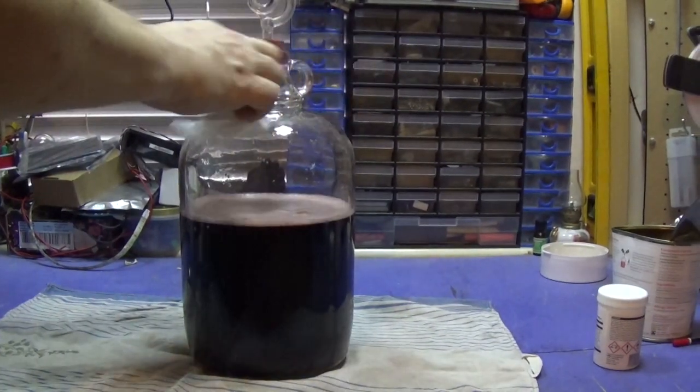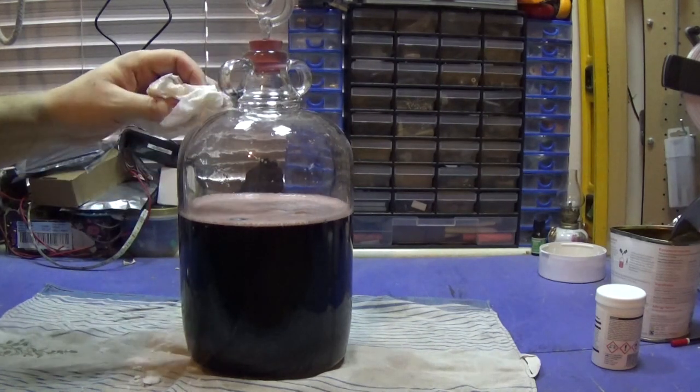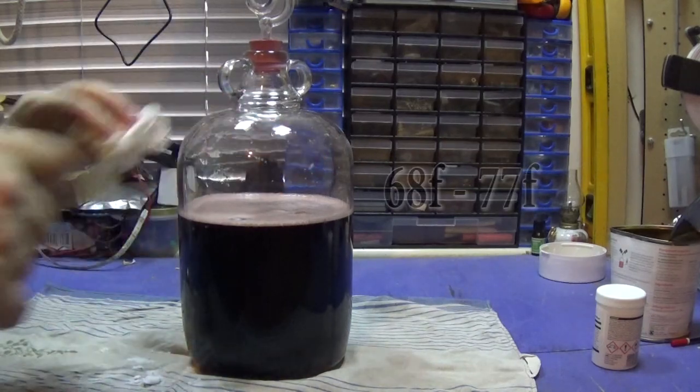One thing I forgot to mention: you don't want this in an area that drops below about 20 to 25 degrees C. It's day three and you might be able to hear it bubbling away - it's quite active at the moment. I had to cover it in my dressing gown because the temperature drops quite a lot in here. You should keep it between 20 and 30 degrees C; covering it keeps it around 22 to 23 degrees. Today I need to fill it up with water to the 4.5 litre mark, using cooled boiled water.